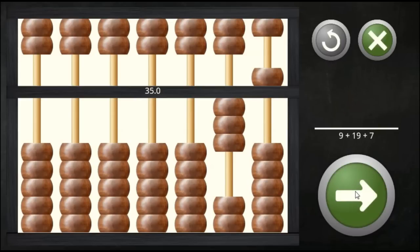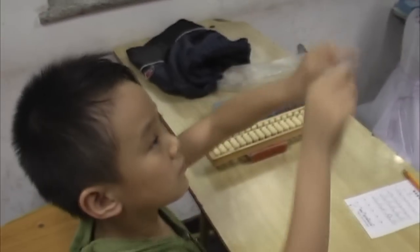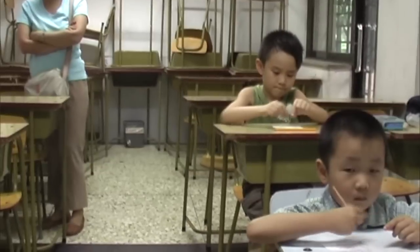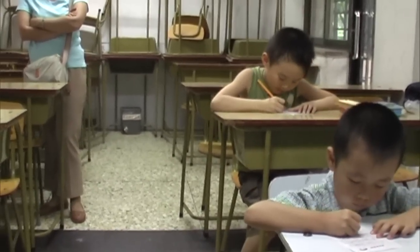It gives 35. The last exercise is mental abacus, where you practice your mental arithmetic skills. This means that you visualize numbers as abacus images and then calculate by moving the beads for your mind's eye.